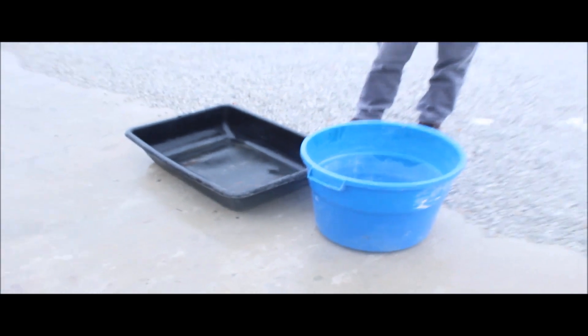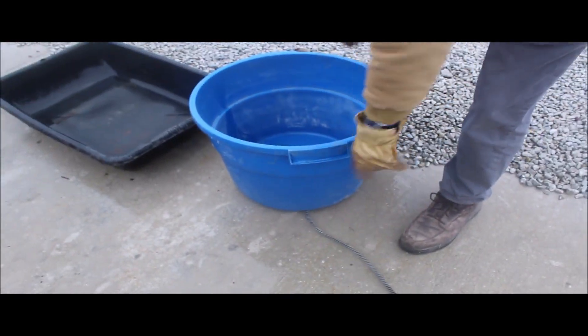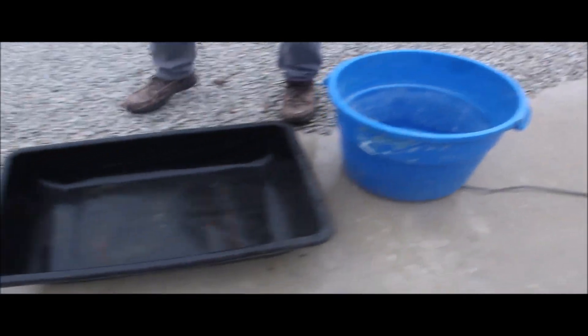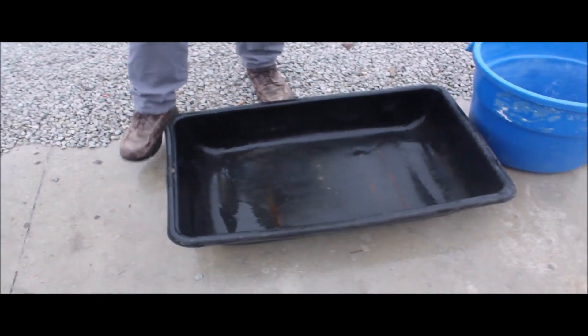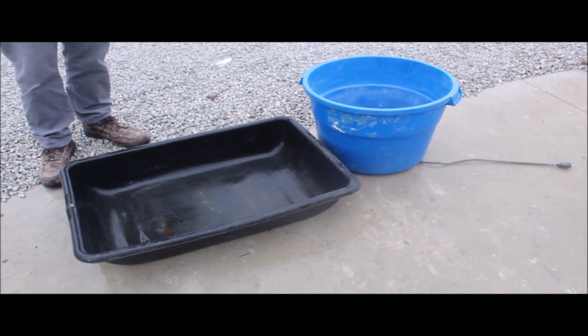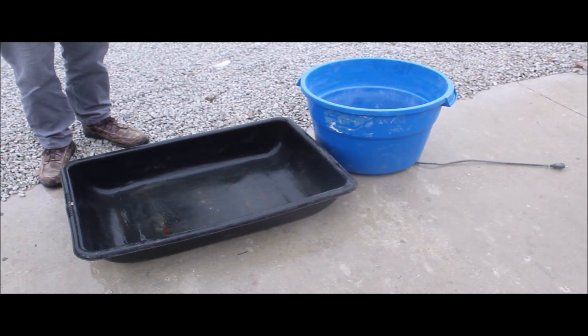We've got an electric heated water trough for a horse, and then we also have another trough — you could use that for whatever, though I think they were probably using it for feed for some other animals. I'm going to sell you the pair of them for one money, absolute, on Tractor House auction.